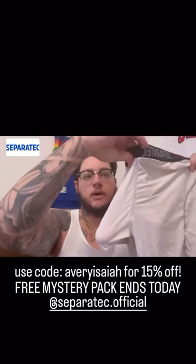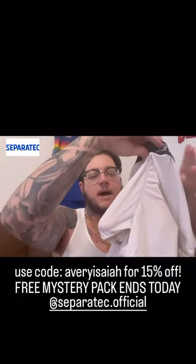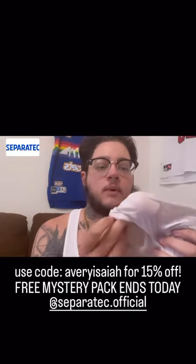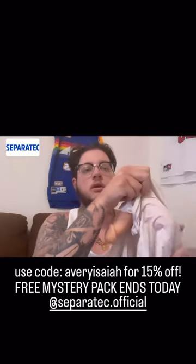So as you can imagine, someone wearing these underwear and then here you have the packer on the inside. As I told you guys before, these underwear have the part right here that just opens up so it easily allows you to go to the bathroom.